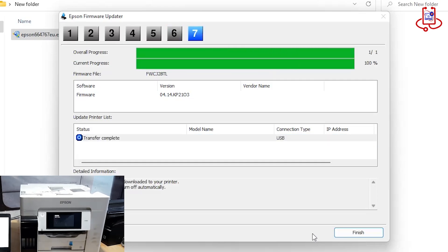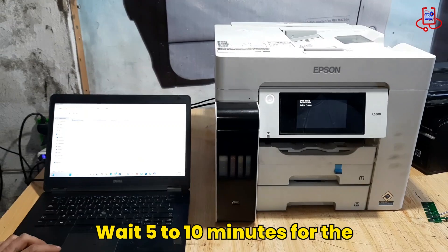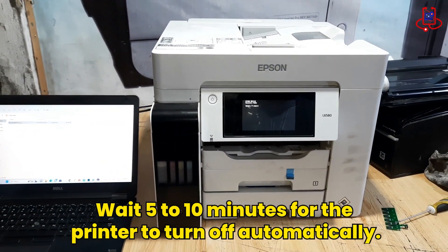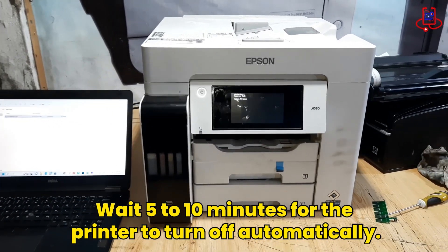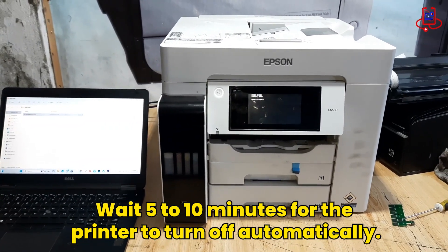After completing all the steps, click on the Finish option and the program will close. However, do not turn off the printer. Wait for about 5 to 10 minutes until the printer turns off automatically. Be careful not to turn off the printer manually and ensure that the power is not interrupted.